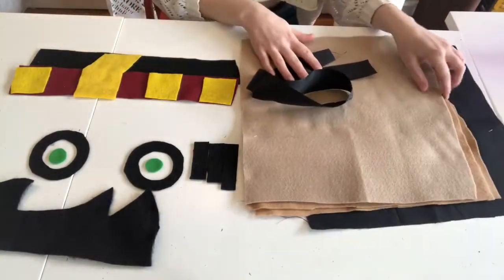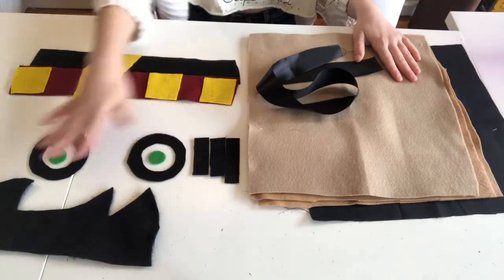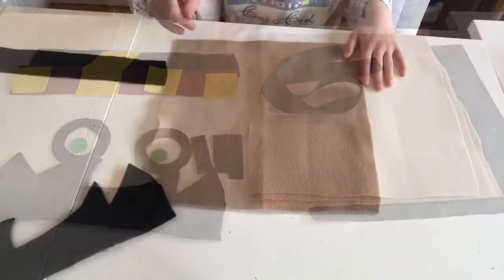Your kit comes with ribbon, three tan pieces, one black piece, little straps for the glasses, eyeballs, scarf, necktie, and hair.